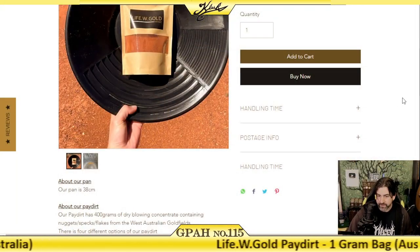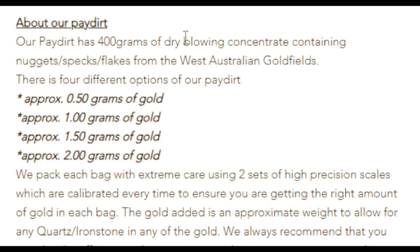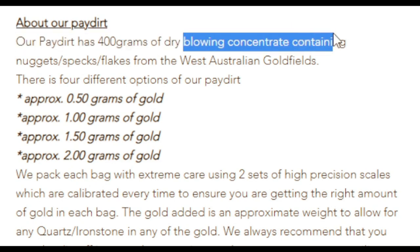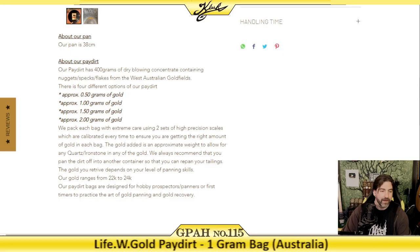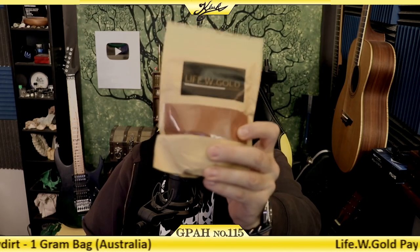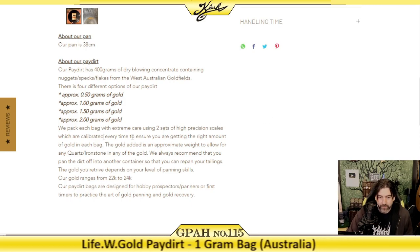Before we go down and look through this paydirt, let's read the description on the website. It says: our paydirt has 400 grams of dry blowing concentrate containing nuggets, specks, and flakes from the Western Australian gold fields. This stuff looks like it's from the surface of Mars — it's extremely red colored, so we're going to have some cool looking paydirt here.